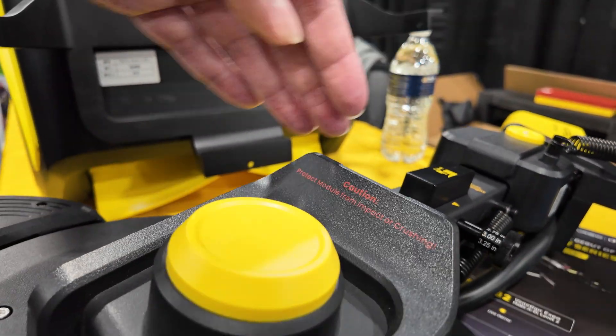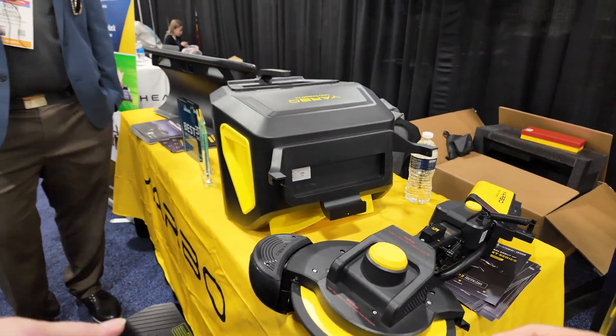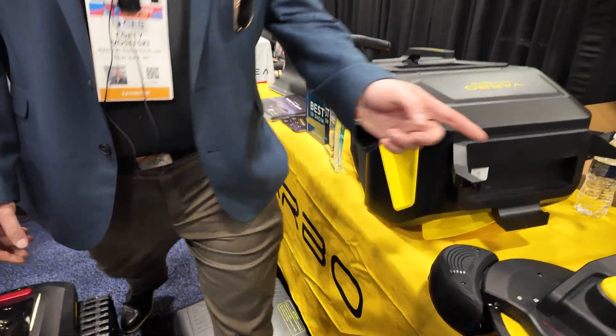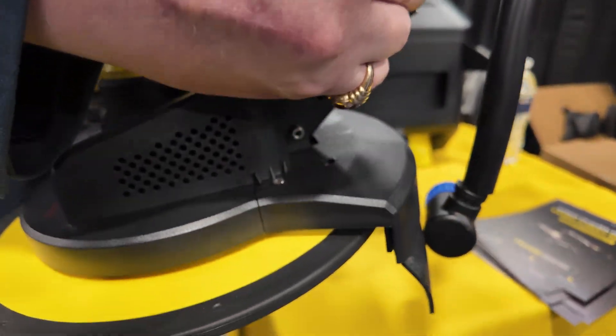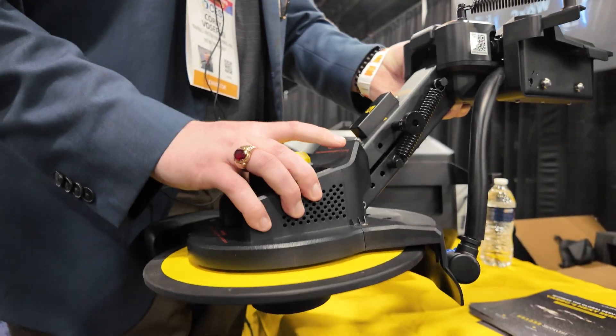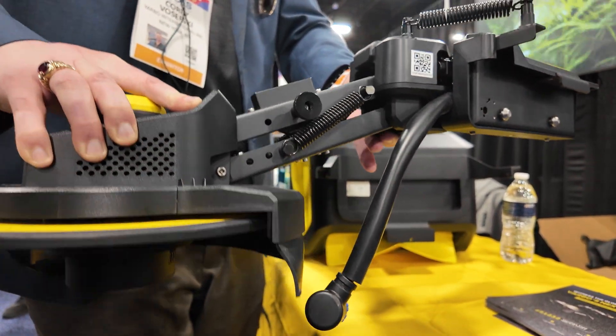The trimmer goes up and down — but is that automatic? No, that part is manual. It's for adjusting the cutting height from two inches to four inches. When you want to change the height, that nozzle allows you to do it. The trimmer is mounted to the back of the YARBO.